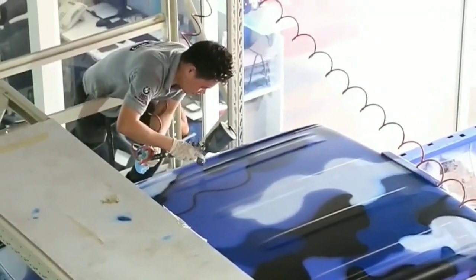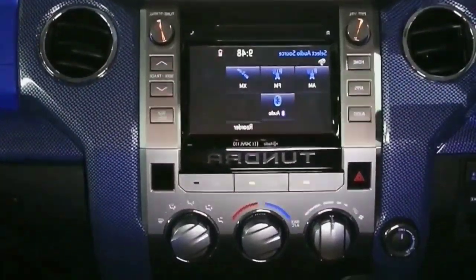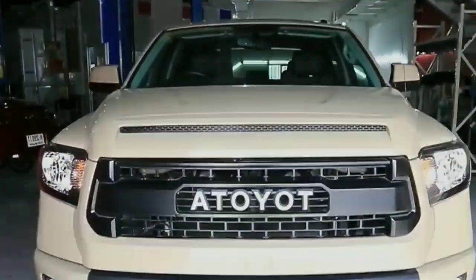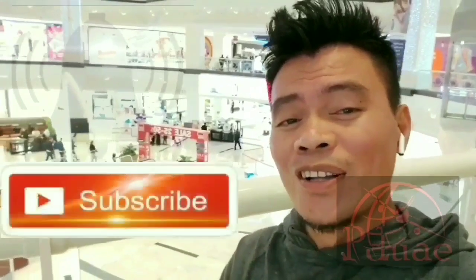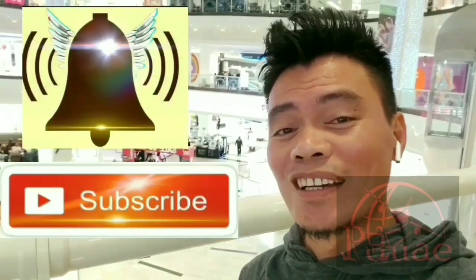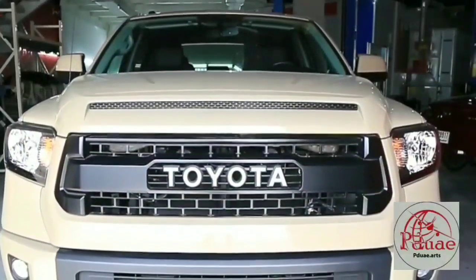What's up fighters, this is the preview intro. Please subscribe to my YouTube channel and click that bell notification to stay updated on the next video. Here we go.